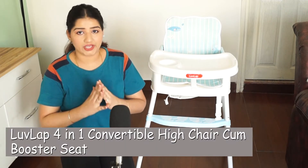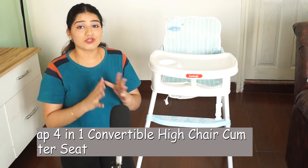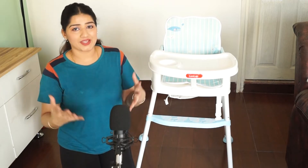This chair is 4-in-1, so it has four different purposes. You can convert it in four different ways.